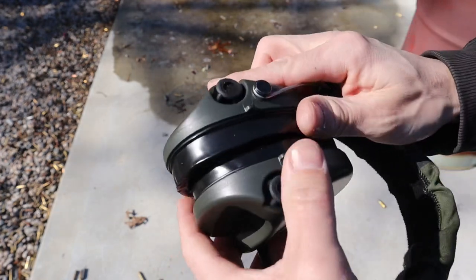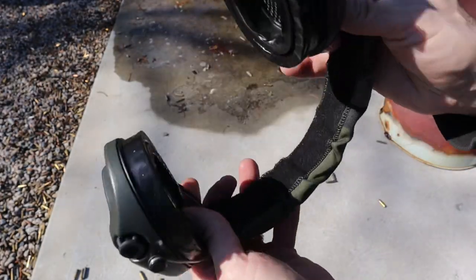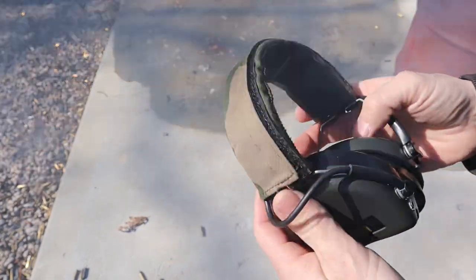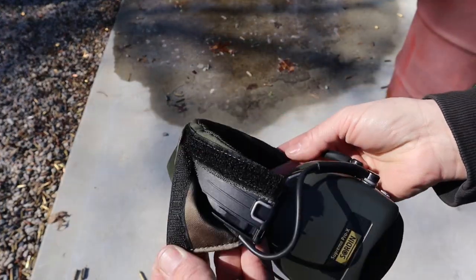The bands are adjustable just like any other hearing protection — great if you have a big head. This particular band is some sort of padded material and I find it very comfortable. They have a lot of different band types, colors, leather, and tons of options on the Sordin website. A couple more quick facts: they are waterproof, they have a five-year warranty, and they are made in Sweden.